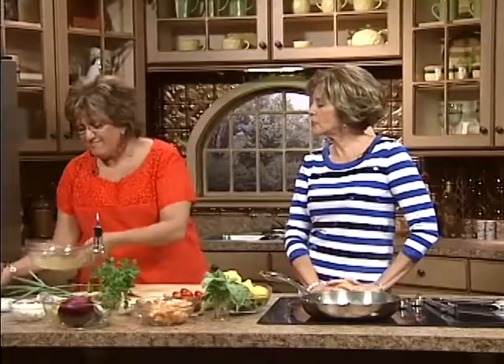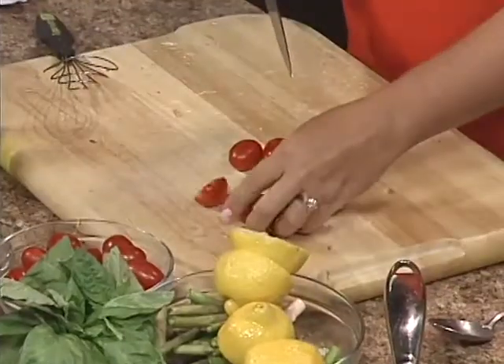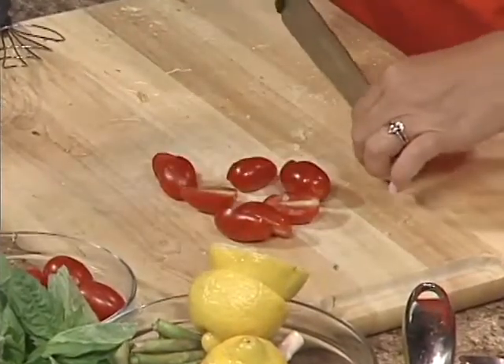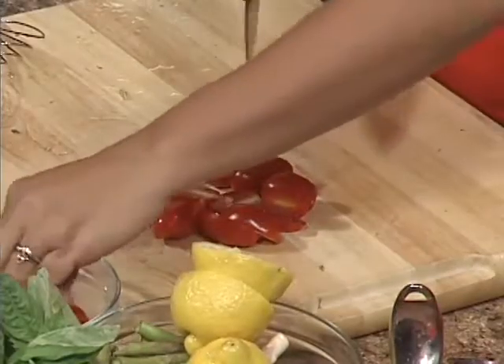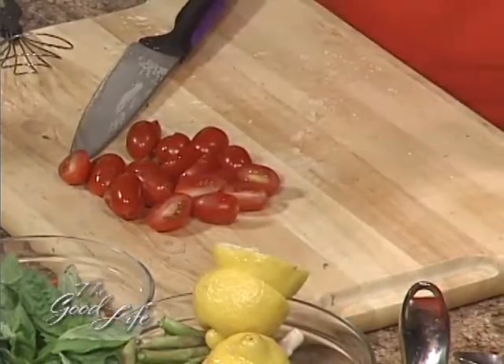I've got these beautiful grape tomatoes. We always talk about how the tools of the kitchen are the tools for life. How important it is that we learn how to make a great foundation or a great recipe. Because no matter how good the recipe is, if the ingredients you put in there are not the absolute best, how could you expect the end product to be the absolute best?